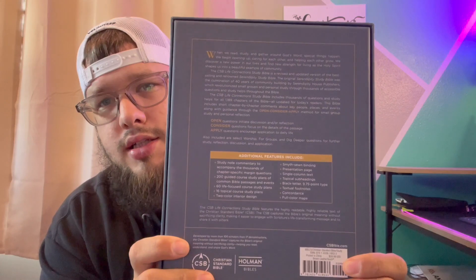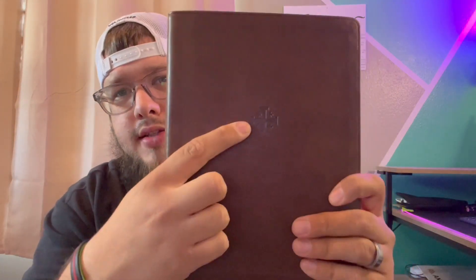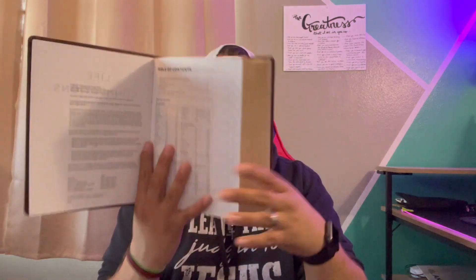It says on the cover: Life Connections Study Bible, and in small print, for personal and study use. Here's the back of the box — you can pause it, zoom in, screenshot it, do what you want. It's a two-piece box, really nice. And then boom, here it is — that brown leather touch. Gorgeous. What Holman does with their leather touch is amazing. It has a Jerusalem cross on the front and on the spine — Life Connections Study Bible, Christian Standard Bible, Holman — with some tooled lines. It is perimeter stitched, paste down liner. They have a few editions: navy leather touch with index, brown leather touch with index, paperback, and Smithstone. Here's your table of contents.